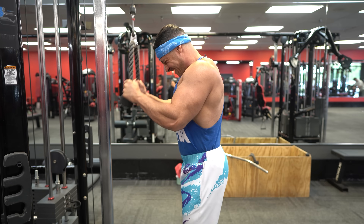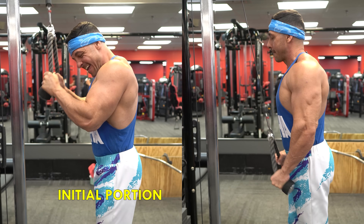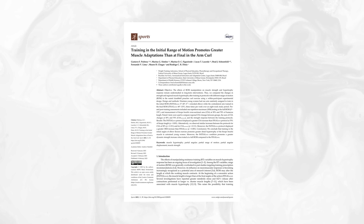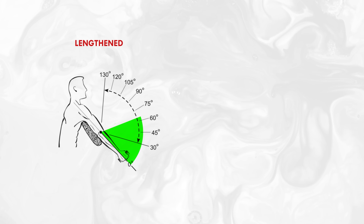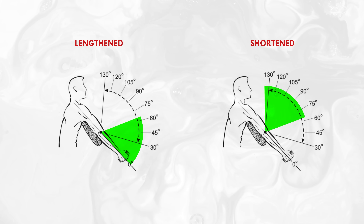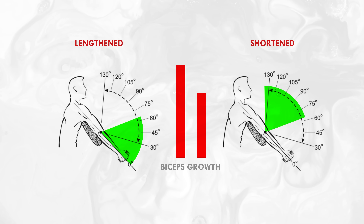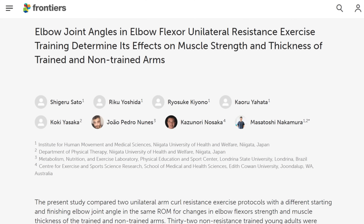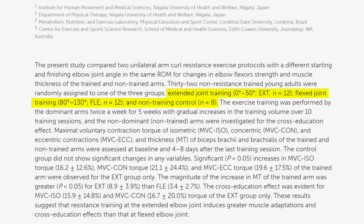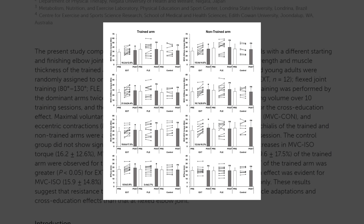These studies specifically compared the initial part of the range versus the final portion of the movement. A 2023 study compared two groups: one group trained in the lengthened range from 0 to 68 degrees of elbow flexion, while the other trained in the shortened range from 68 to 135 degrees. They found that the lengthened partials produced more overall biceps growth. A 2021 study comparing lengthened and shortened partials also found greater muscle growth from performing long-length partials.